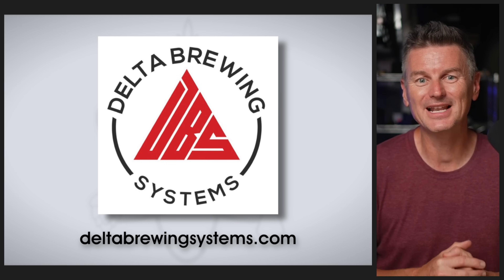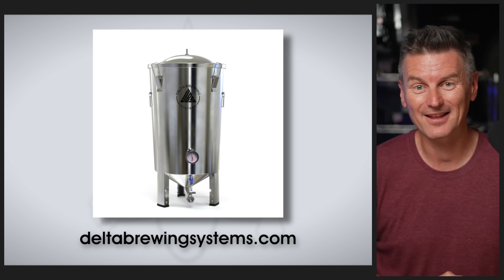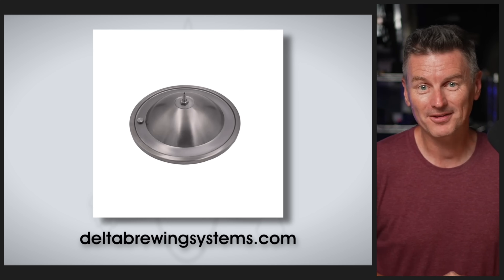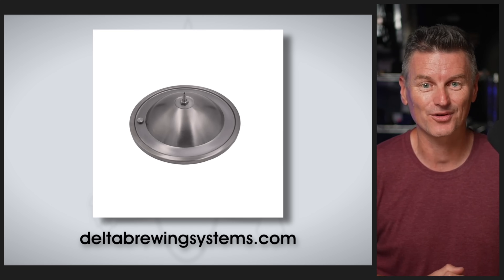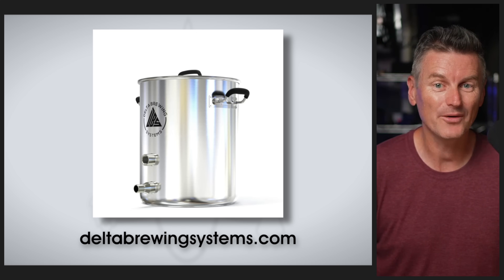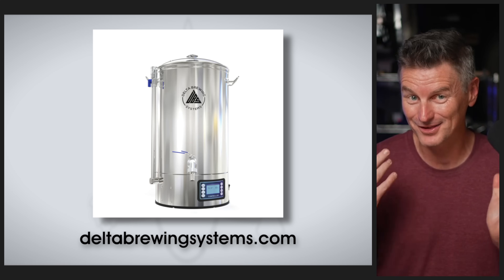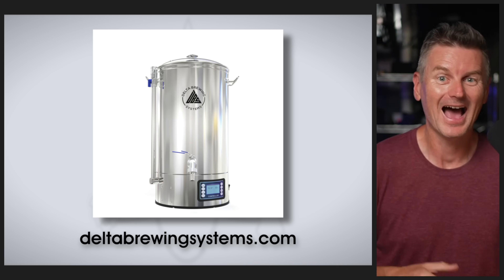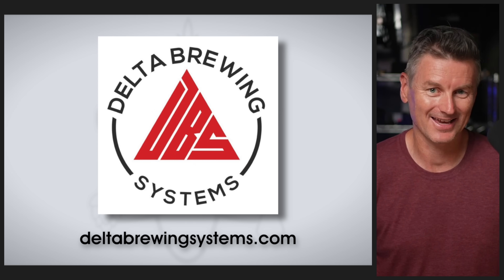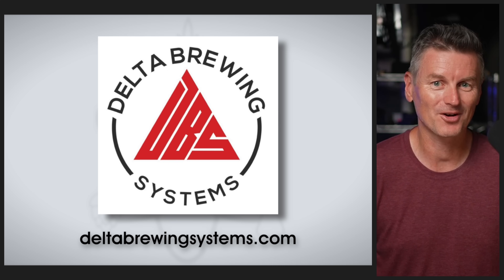Today's sponsor is Delta Brewing Systems. They offer some of the lowest prices on stainless steel brewing gear, like the Firm Tank, which holds 8 gallons or 30 liters of wort and comes with a domed lid to reduce the chances of a messy blow-off, and can hold up to 2 PSI of pressure for closed transfers. They also have their own line of brew kettles and one of the lowest priced all-in-one electric brewing systems — which Will has used in his experiments. Head over to deltabrewingsystems.com today.